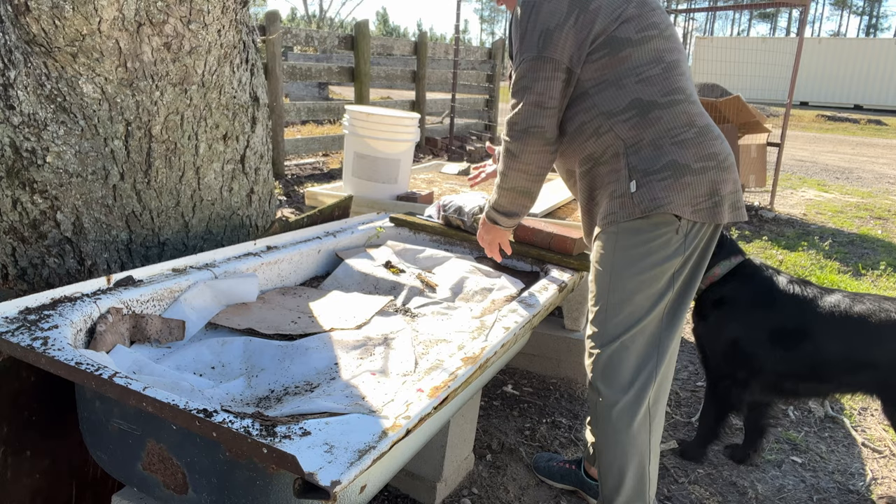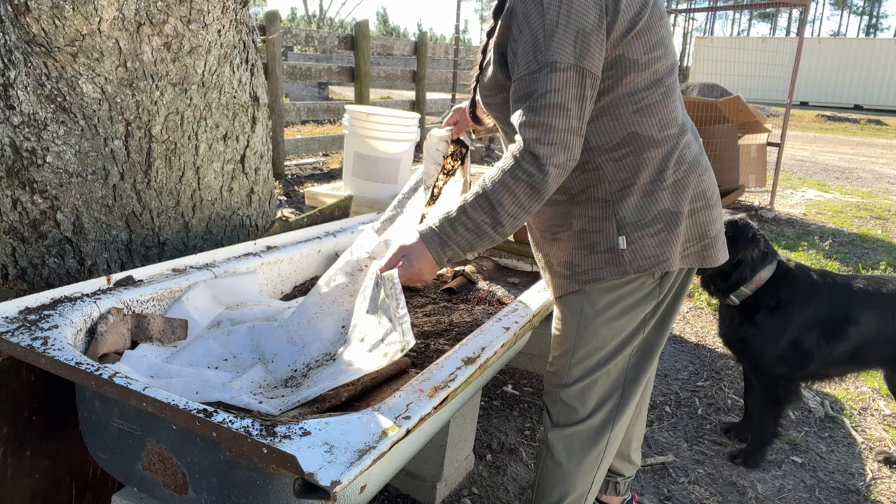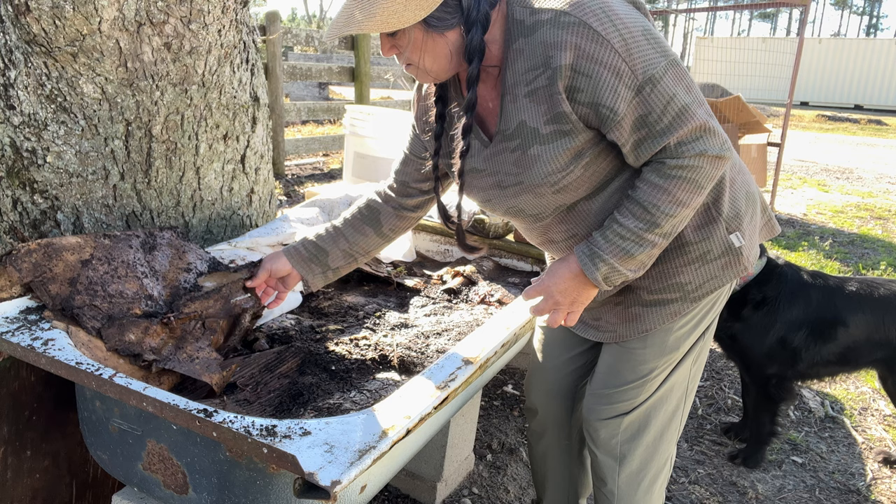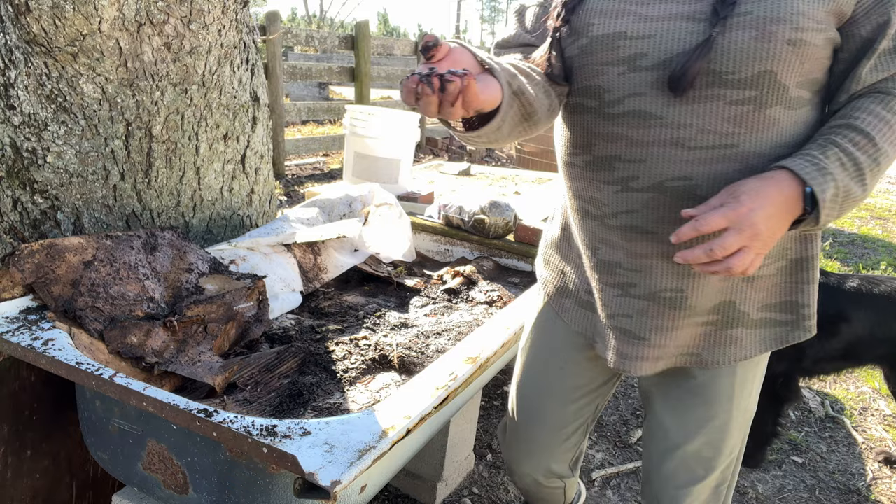Now this is the bed I got for my 95-year-old grandmother, and this is the one that got three inches of rain this week — it is soft and wet. You do not want it this wet. The consistency should be like a wet sponge. But look here — the soil is not even sticking to the worms.